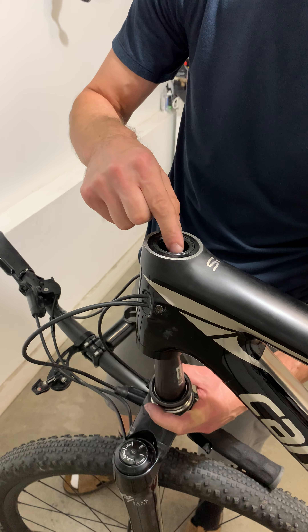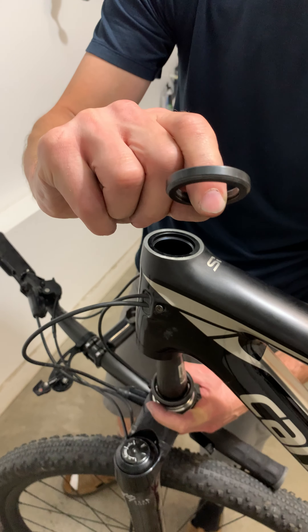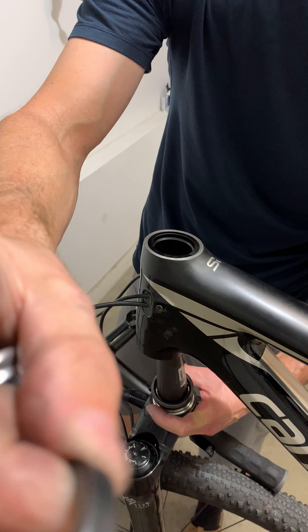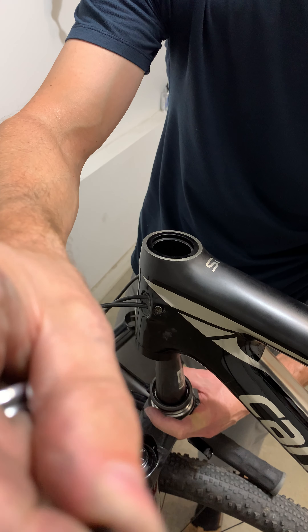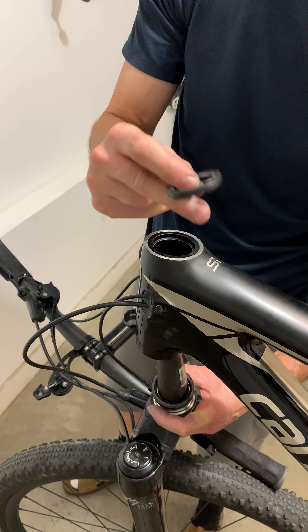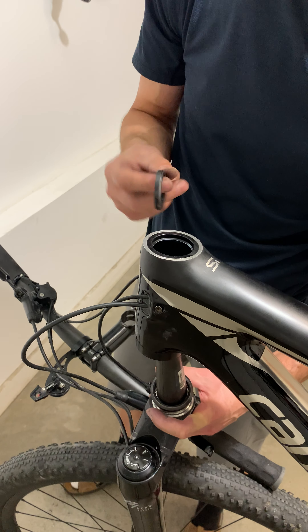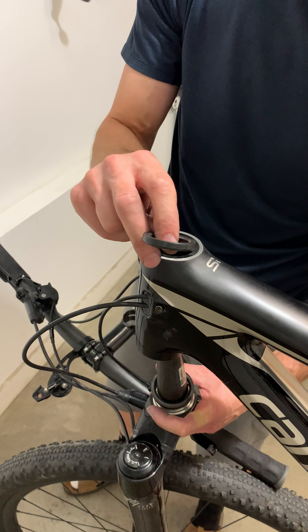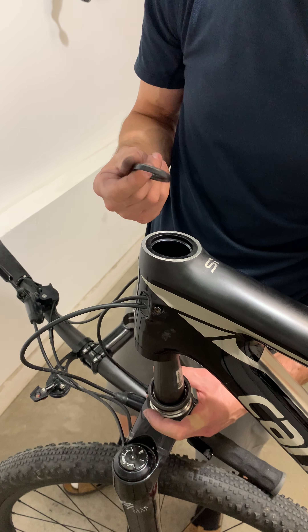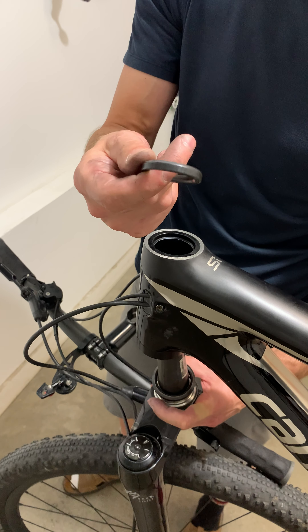You can see there's an expander wedge — an aluminum wedge that sits within the top cartridge bearing. This cartridge bearing is actually running quite rough now. It's new, or fairly new — less than a year old — so it shouldn't wear out this quickly. But because there's been so much play in the headset this season, this top bearing is shot.